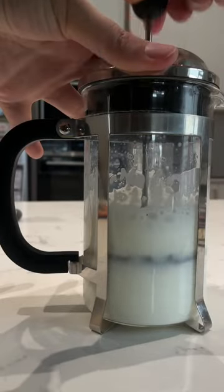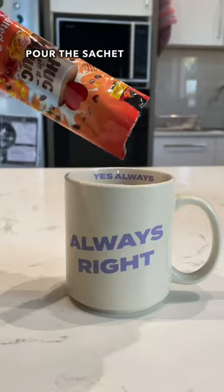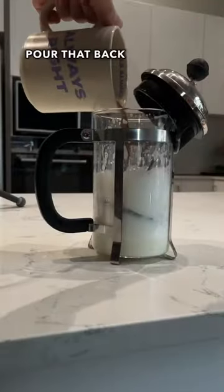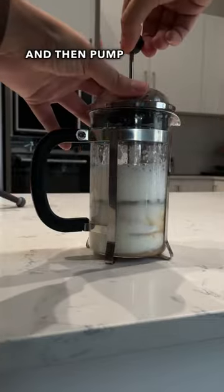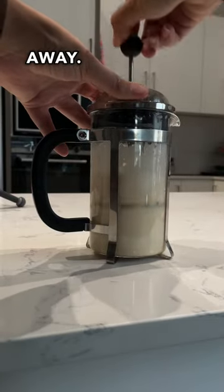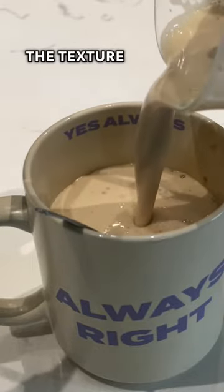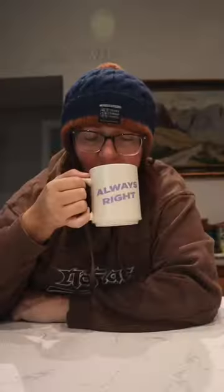Check out those bubbles! Pour the sachet and some boiling water into a cup and stir, then pour that back into the French press and pump away. Looks like this — it definitely works. See how thick the texture is?